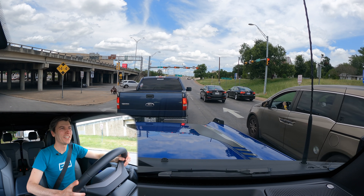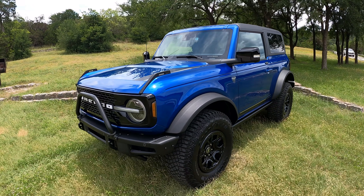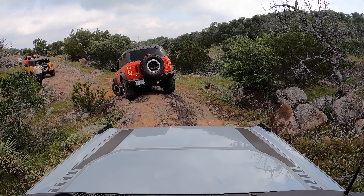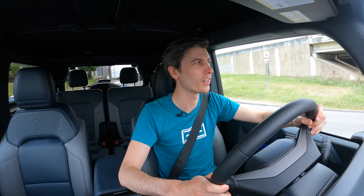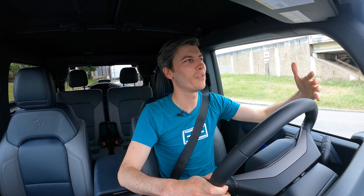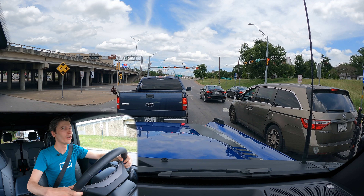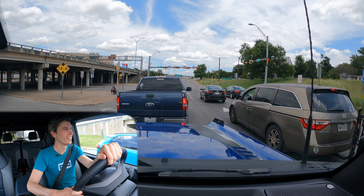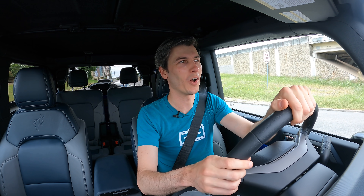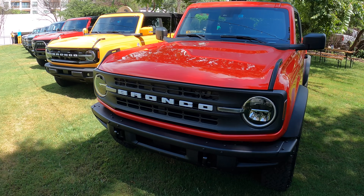Hello everyone and welcome. As you can see, we are sitting inside of the new Ford Bronco. You're wondering, Jason, this is a very capable off-road vehicle — what are you doing sitting in traffic? I wanted to do a video that was representative of what owners would experience and what they would actually be doing with their Ford Broncos. So here we are sitting in city traffic in Austin, Texas. We are actually going to take this thing off-road, but today we're going to be testing out mostly on-road and learning about this vehicle.